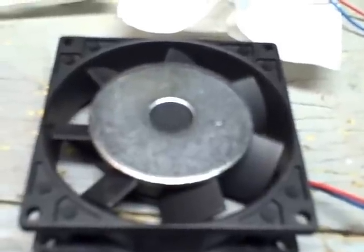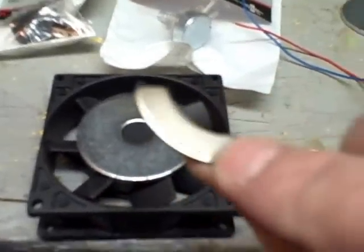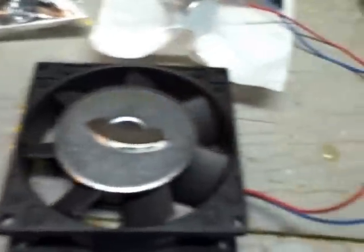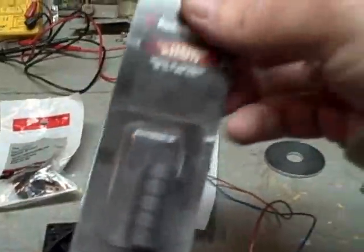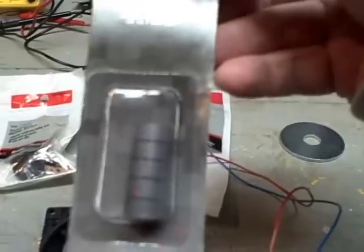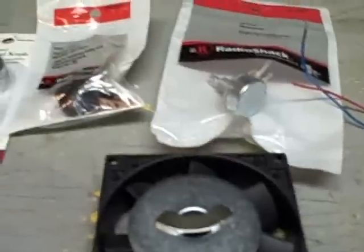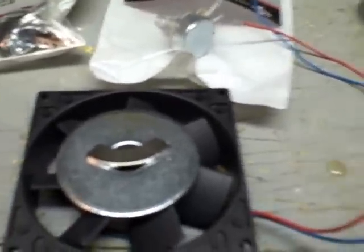This is a magnet out of a hard drive that I took out today. A lot of people are using those, but I've read that it's kind of hard to get them balanced and I don't know if this one is quite big enough — it was an older hard drive. I also picked up these ceramic magnets at Radio Shack. I don't know if they'll be strong enough; a lot of people use rare earth magnets which are really strong.